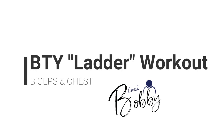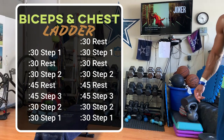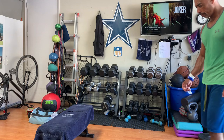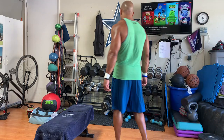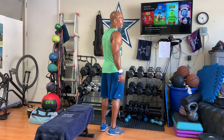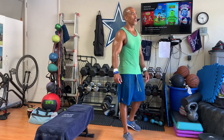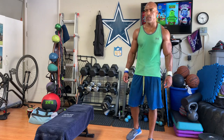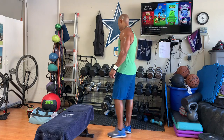Hey, what's up guys? Coach Bobby here. Welcome back to another great workout. This one I call my BTY Ladder. It's a concept I learned or thought of a few years ago. In this workout, I'm going to do a biceps and chest ladder. The idea is we're going to start light, work our way up with rest, and then come back down without resting in a drop set fashion.